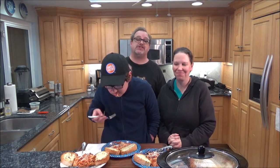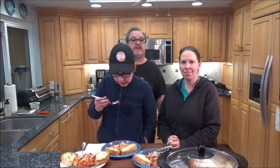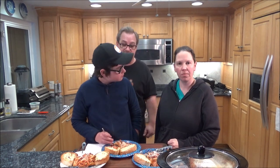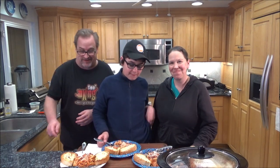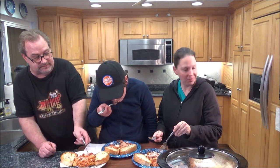As always, guys, I appreciate you watching the video. If you like it, please hit the like button. I would also love it if you would consider subscribing. I'll leave a link above to my website, ericsmokingbarbecue.com. We'll see you next time. Bye! This is really, really good.